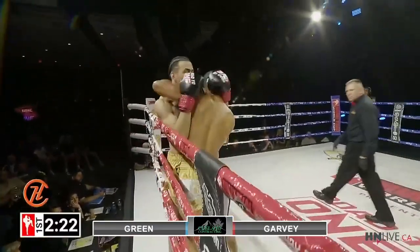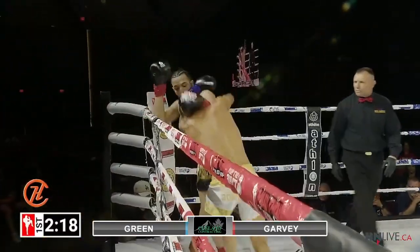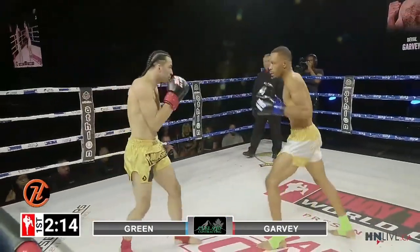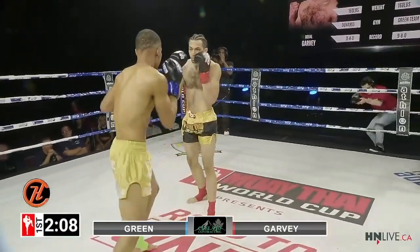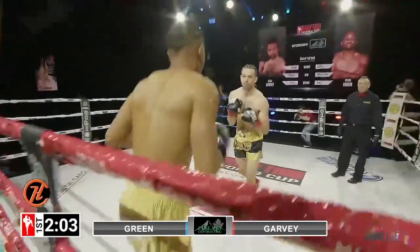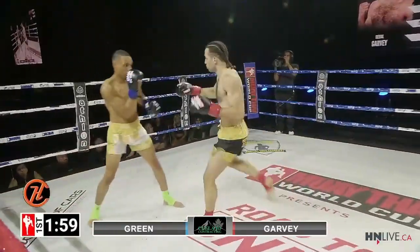I wonder if that's a new wrinkle to Duval's game. Maybe he's been working his boxing — he is working at a boxing studio these days. Both men jockey for position inside that clinch. Tyson really didn't want anything to do with it, pushes off. Great sharp eyes from Tyson Green — very impressive. Good right hook there from Green, not a lot on it, but he might start seeing an opening.